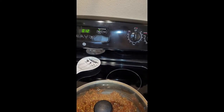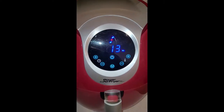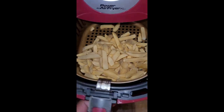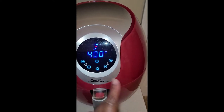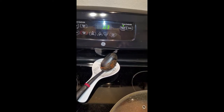While the lentil sloppy joe is finishing up, I'm getting my fries together using the air fryer. I didn't want to deep fry them — the air fryer cooks them pretty quickly and they'll be done at the same time as the sloppy joe. I don't need to spray the air fryer with any oil because the pre-packaged fries already have a little oil in them. I'm setting the temperature to 400 degrees, following the bag's recommended temperature and time.